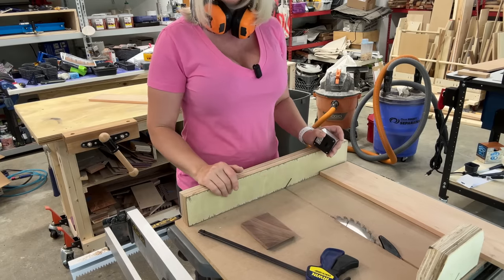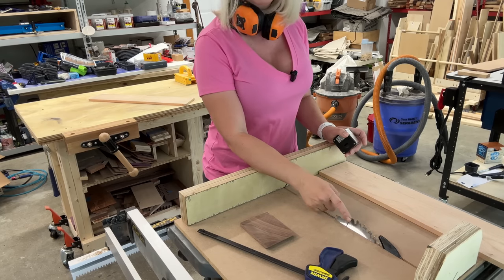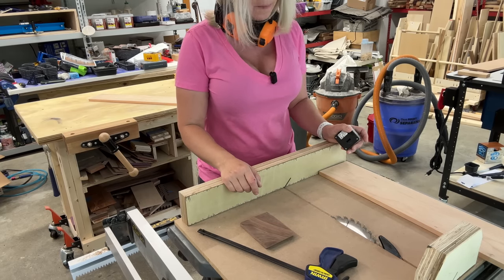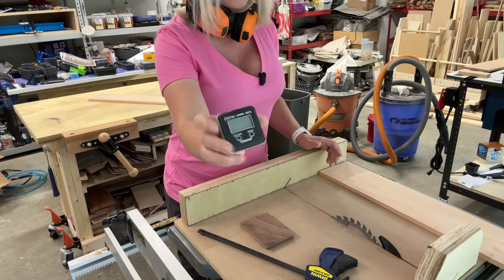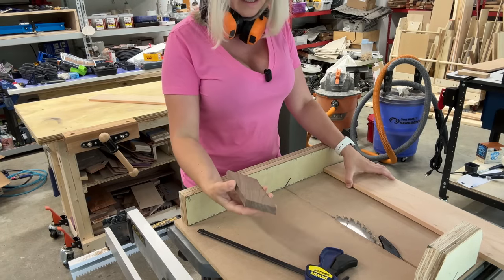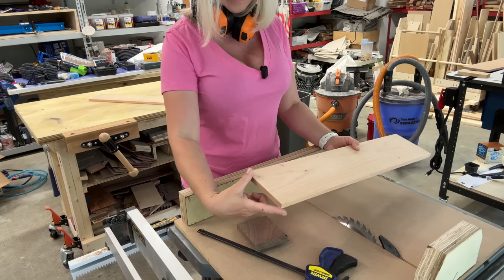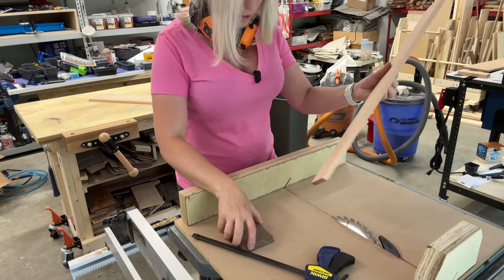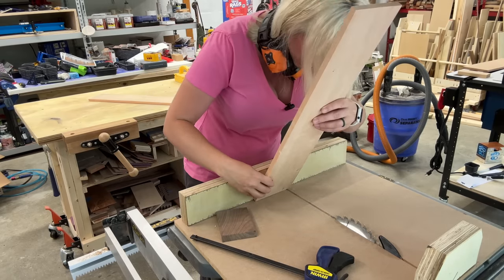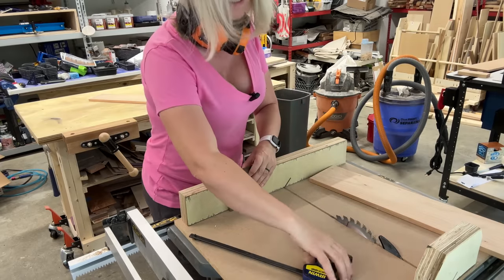I'll be doing this project at the table saw. I have a table saw sled, but if you don't have one you can use your miter gauge. I put my blade at 45 degrees and used a digital angle finder to make sure it was exactly at 45 degrees. Since we won't be measuring, I know my box will be square — so the board length can't be longer than its width. I'll set a stop block and clamp it in place.